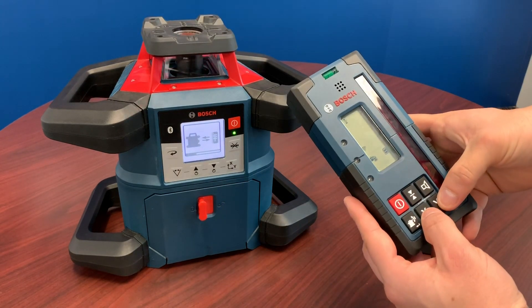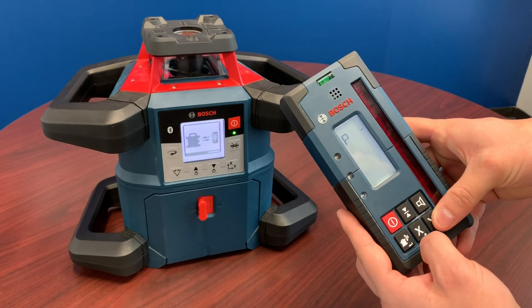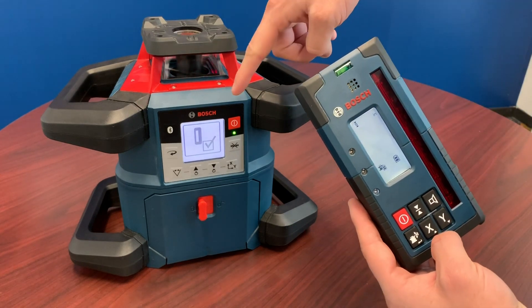Next, hold your receiver and press and hold the X and Y buttons until you see the P. Once it's done pairing, it's going to say P OK and Pair and OK on the tool.